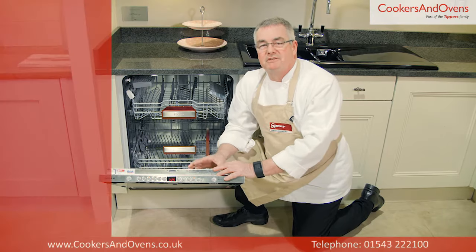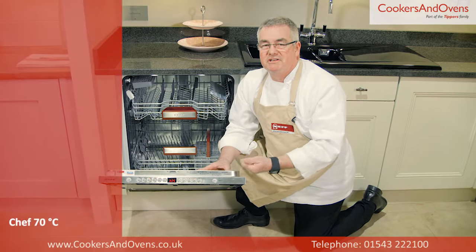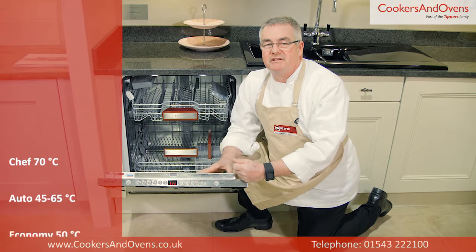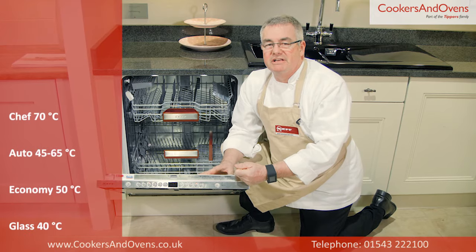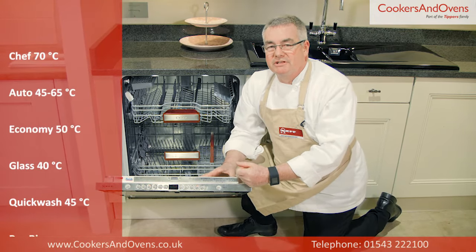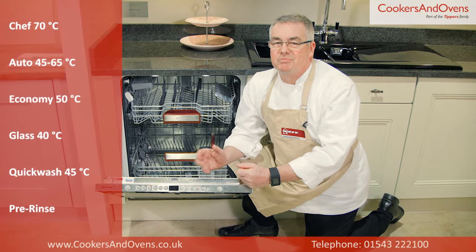There are six programs on this model: Chef 70°C, Auto 45 to 65°C, Economy 50°C, Glass 40°C, Quick Wash 45°C, and Pre-Rinse.